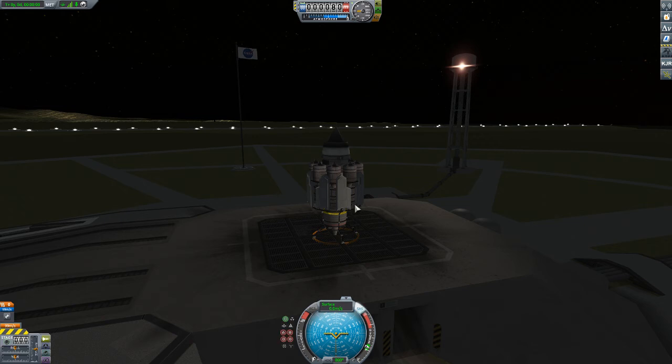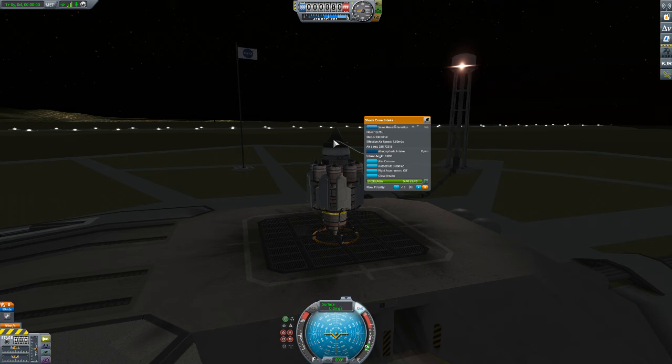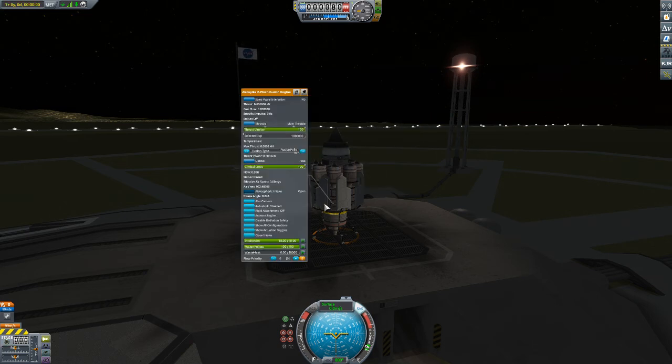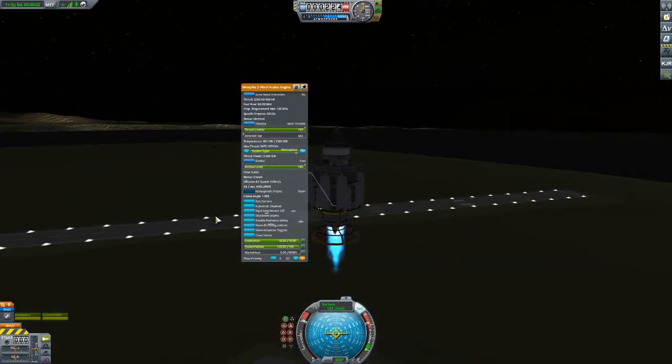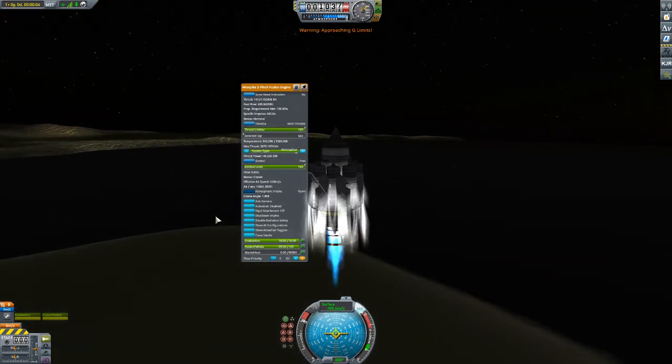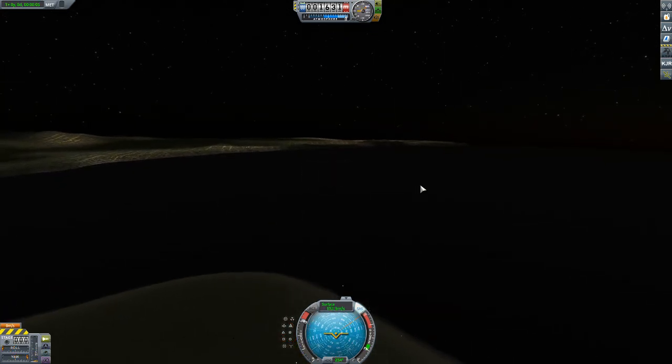Again, just the engine by itself with some control units — probe core — and I don't even need the extra air intake because it has its own. But what you absolutely have to remember is when you stage this engine, it is not ready to go yet. You gotta hit that button and then you're ready to go. If you don't hit that button and leave it in fusion pellet mode — pop, nothing. But as soon as you switch to atmosphere, you're in business. Cool, right? Alright, have fun with that, and if you want to see something else demonstrated, I am more than happy to do so. Cheers.